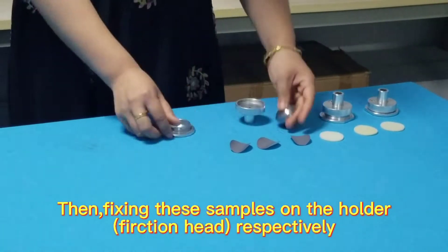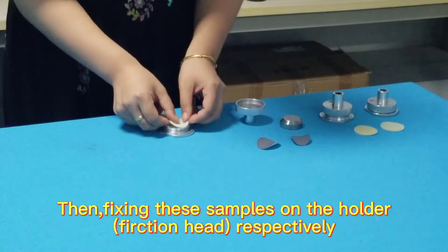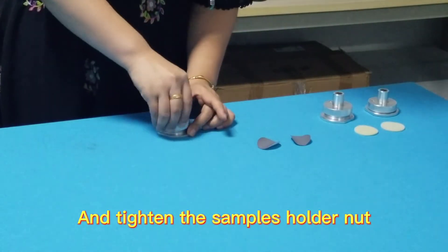Then, fixing these samples on the holder friction head respectively and tighten the sample's holder nut.